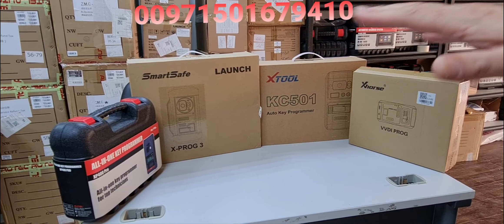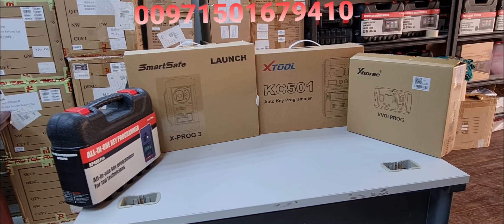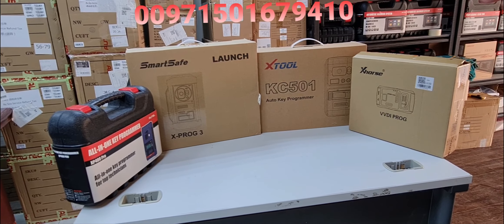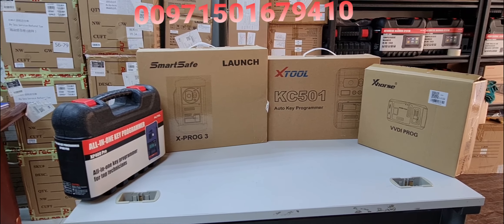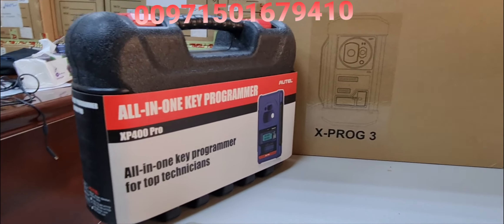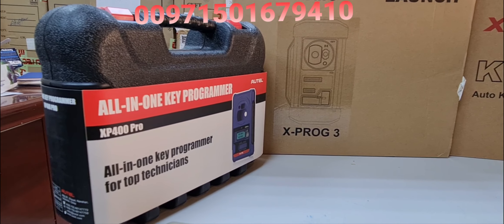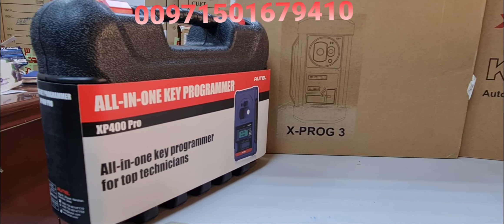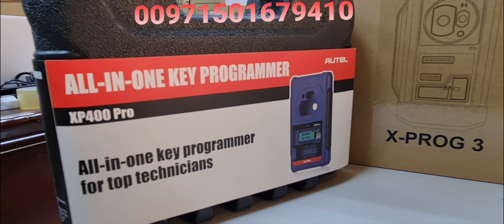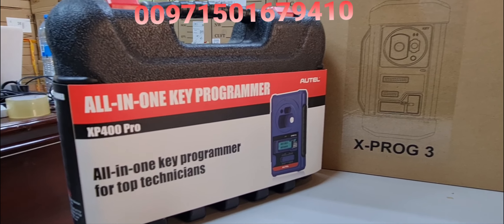All of these VVDI devices can be installed and run through the PC, and cables are included. We've explained each one in separate standalone videos. The Autel XP400 Pro can work with Autel devices — specifically the IM508 and IM608 Pro — so it's compatible and can be hooked up with those units.